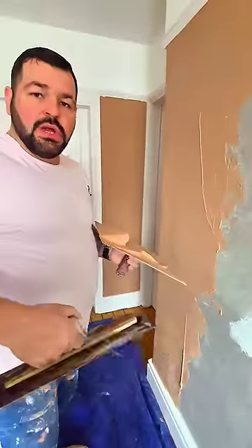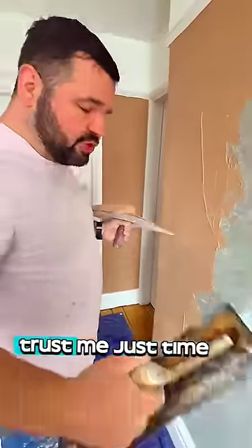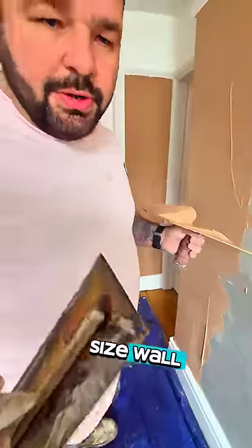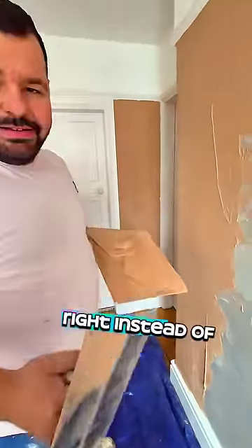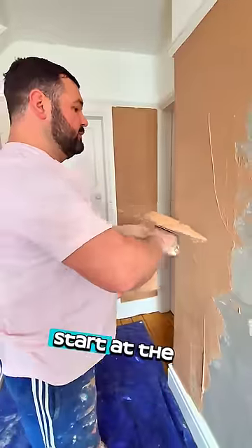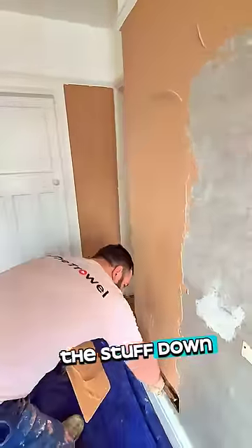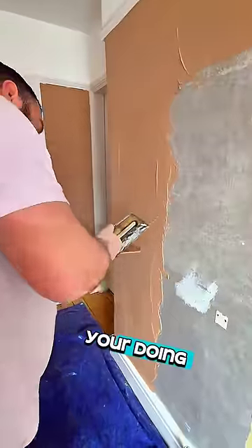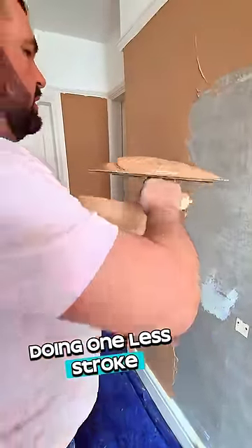If you want to get a little bit quicker, just time yourself doing this. Just time yourself putting the wall on, and then the same size wall doing it the usual way. So instead of starting at the bottom, start at the top and push the stuff down — and you're doing one less stroke.